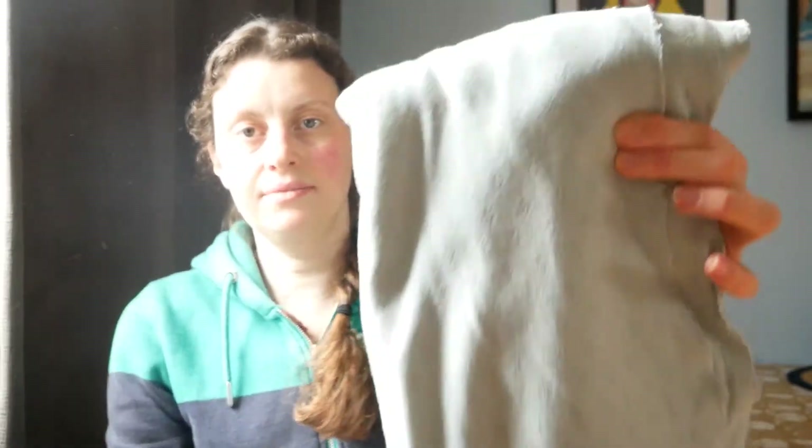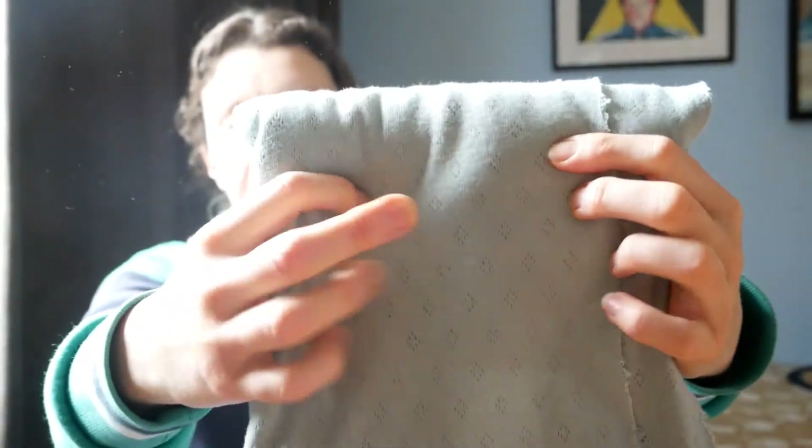I have some fabric — a sage green colour with a kind of textured holes in it, like a jersey. It's very nice. I got it a while ago and was thinking I would use it for either an Agnes top or another one like this, but I'm still not 100% sure if it would be right for either of those.